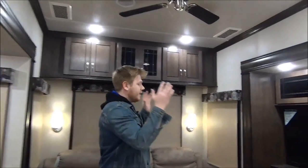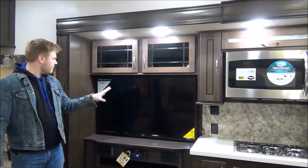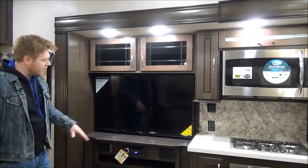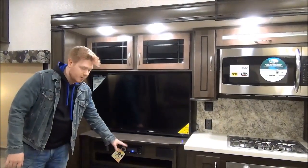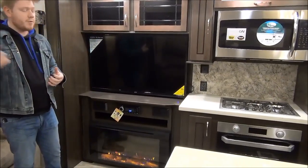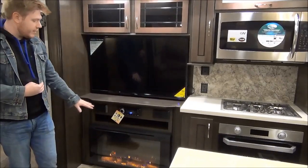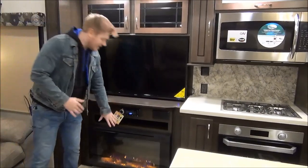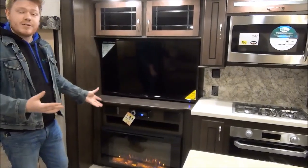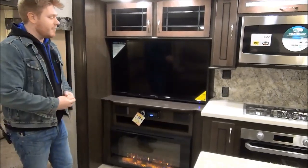Across from our theater seating is our theater — this is our entertainment stand. This I believe is a 50-inch Jensen Smart TV, and it's tied into our multimedia unit. This will actually control all the speakers inside the coach as well as the ones outside, and you can connect any way you want. Below that is our electric fireplace, and it's kicking out some good heat right now. That's really nice in your full-time or seasonal site — if it's kind of a chilly morning, you can just relax and drink a coffee in your theater seating.